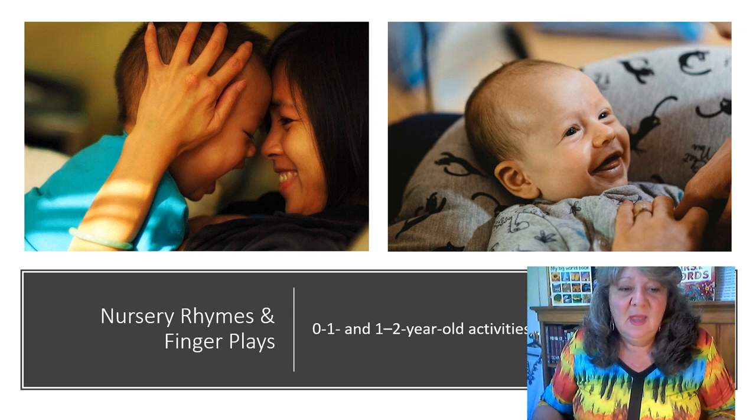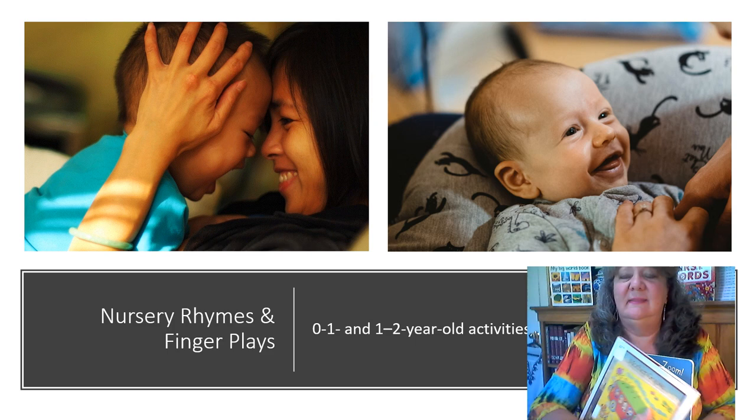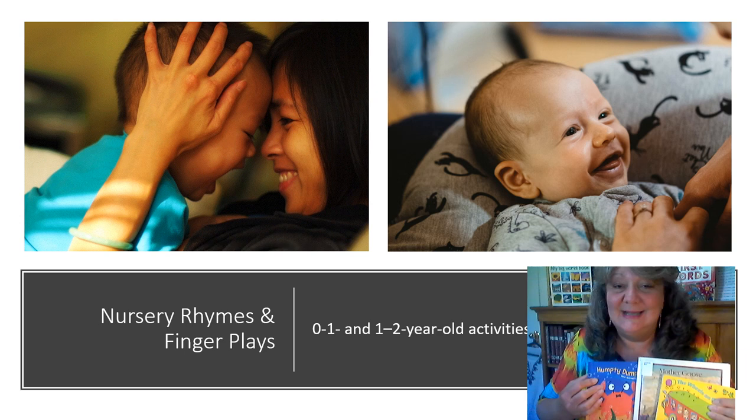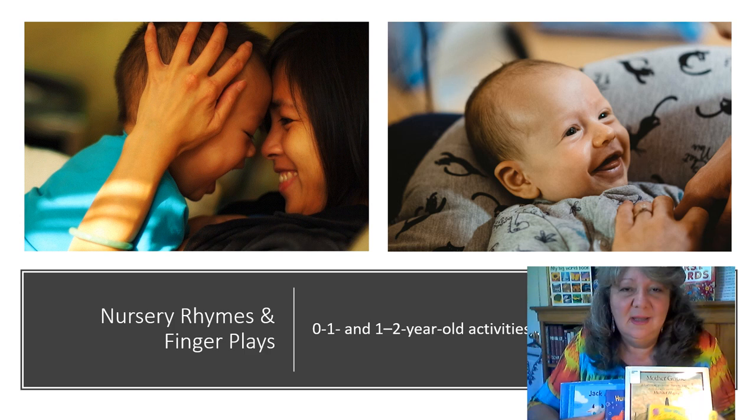For the supplies, we're going to need some type of books with nursery rhymes in them. You're also going to need index cards and a pen to write those down on. I was able to get some from the library, and you might also have a nice collection from your own personal library at home.